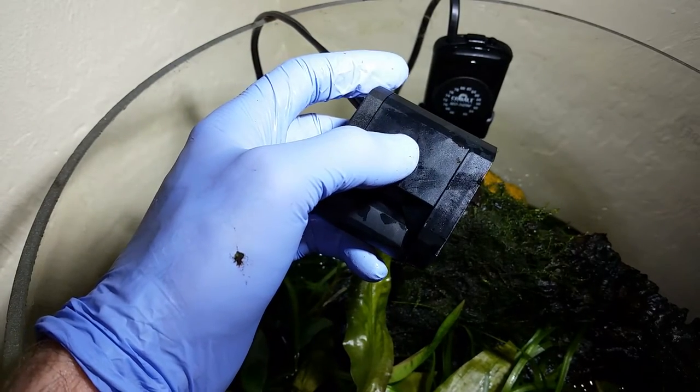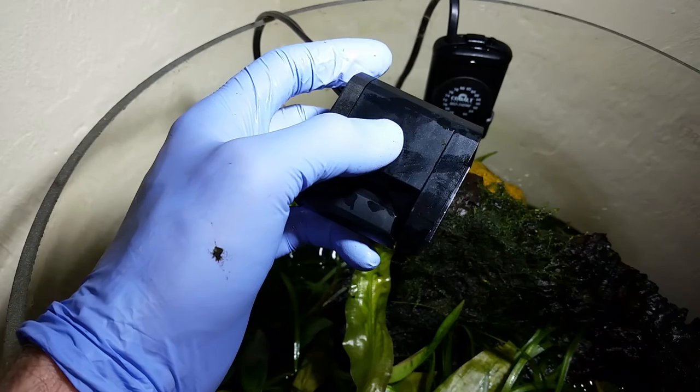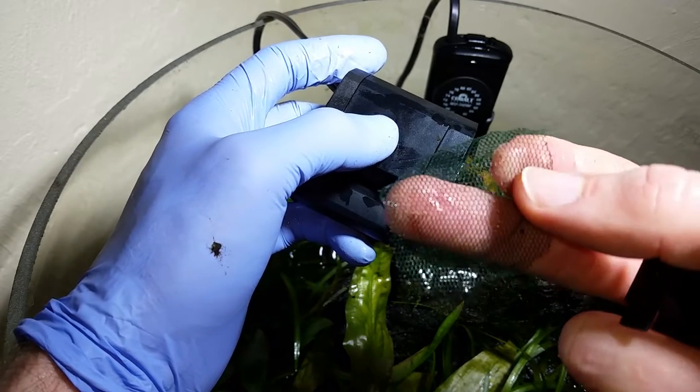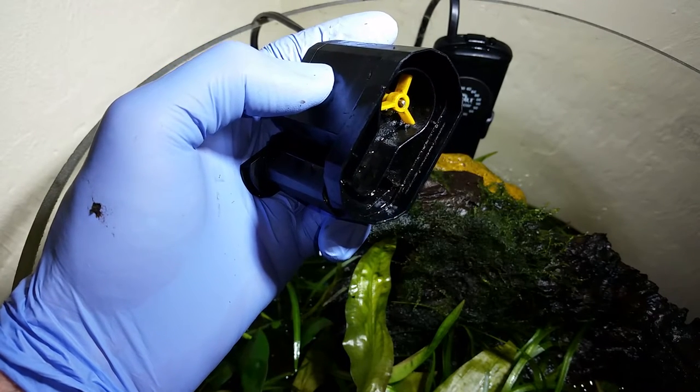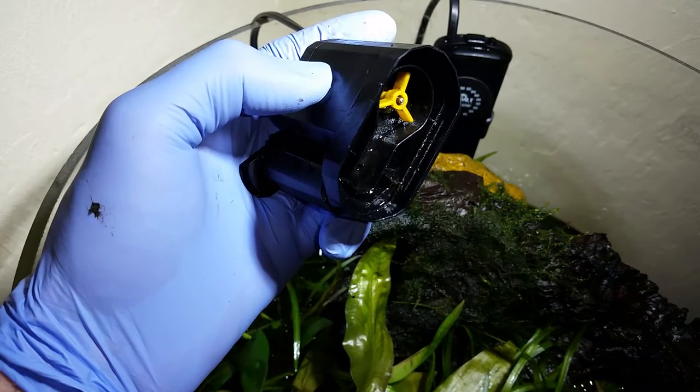Don't use too fine a mesh. You want to use something like this — it's about a one-millimeter mesh fishnet. Because if you use a really fine mesh, it'll clog too fast. And if the mesh isn't fine enough, then the stones could pass through. So it's a balance.